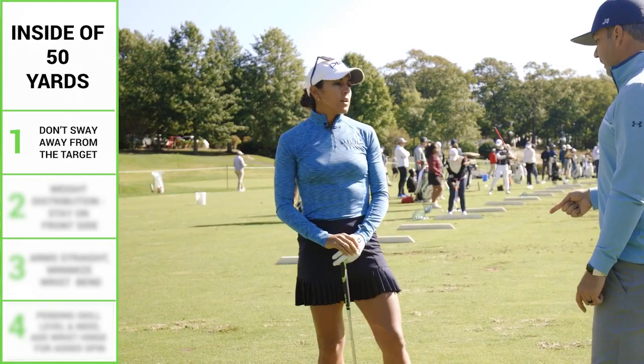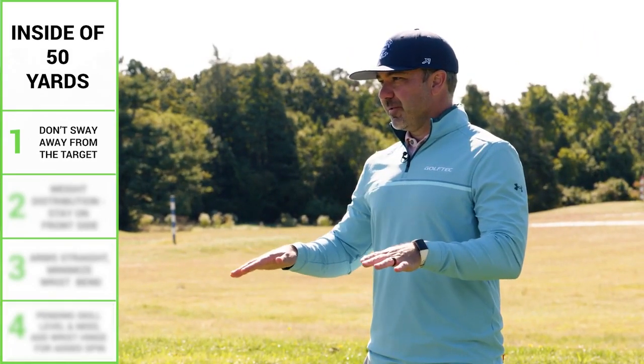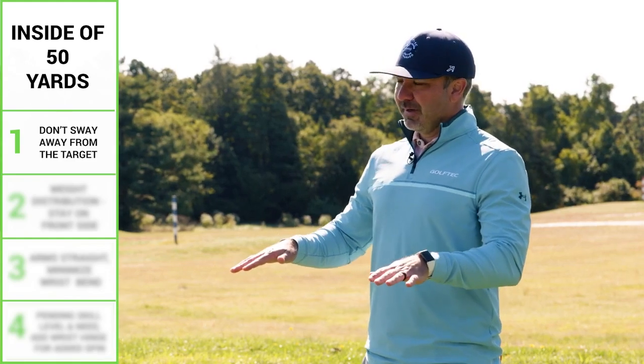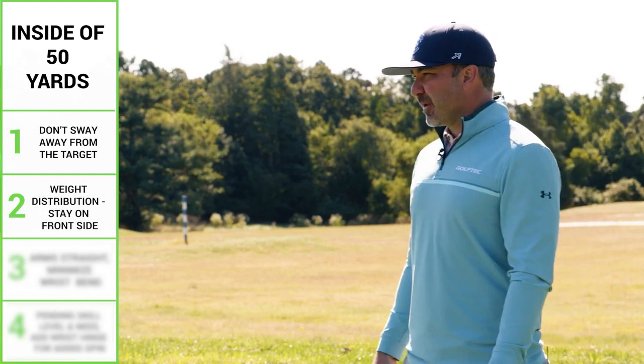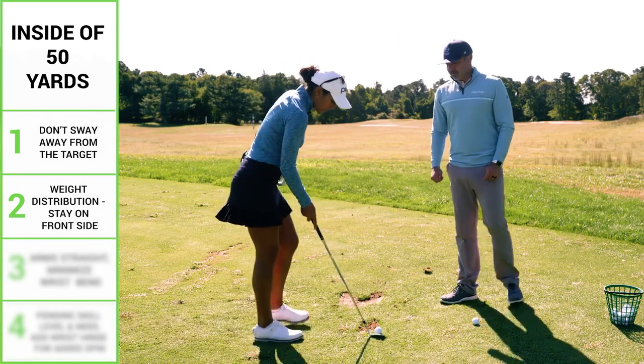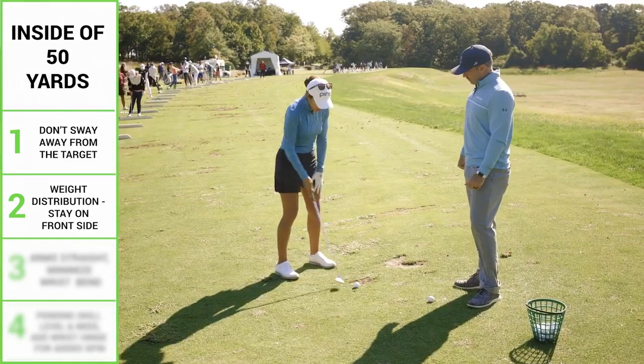A couple things I notice when you're doing that — first, a question about your weight distribution on your feet for these shots. How much do you feel like you have on your front foot when you hit, and even into the follow-through? I do not actually think about it, but if I think about it I probably have like 60% — not much on the back foot.